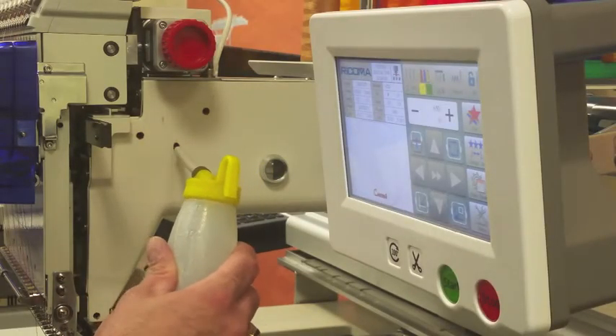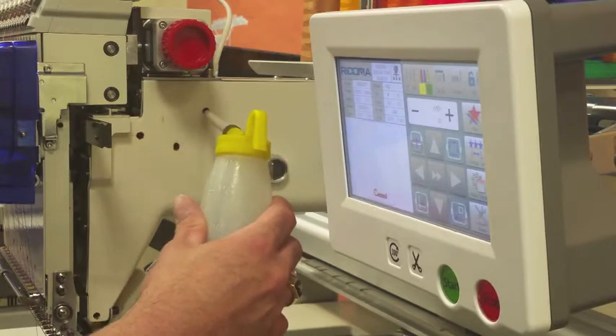Locate the three side oiling points marked in red and apply two to three drops of oil.